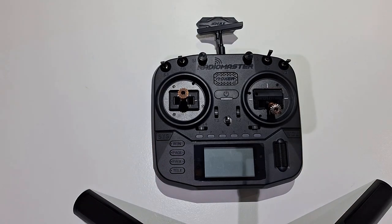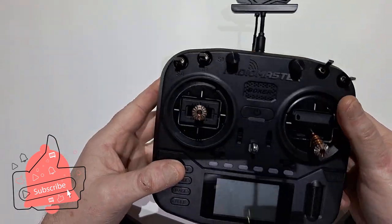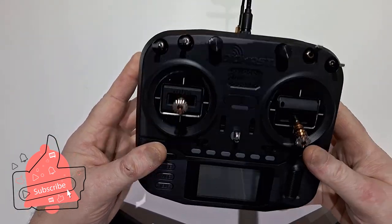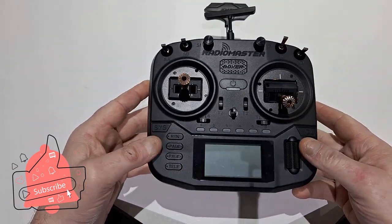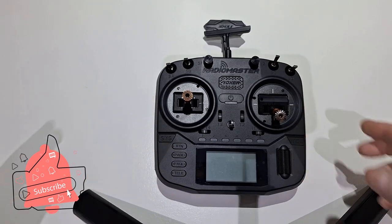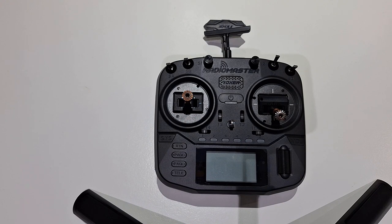I had another radio — I still kept my Jumper T8T — but it got a fault where the screen was flickering on and off, so I decided not to trust it anymore and I bought this. This is a Radio Master Boxer. This thing's been out on review loads of times. The reason I wanted to review it is I think it's absolutely incredible value for money. This cost me £99, and I'll explain why. You can get three different ones: this is a CC2500 chip I believe, then you can get the 4-in-1 chip, and then you can get the ELRS chip.